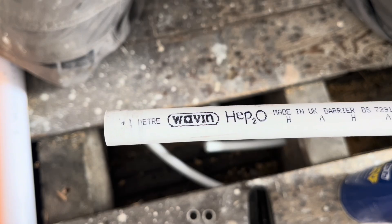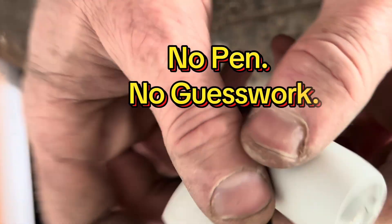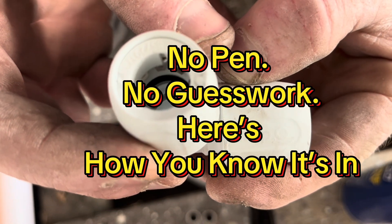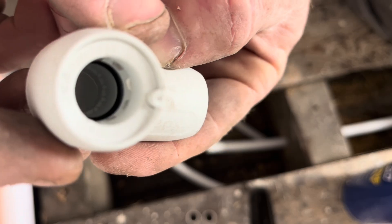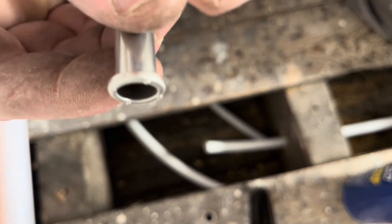Quick tip: how to use Hep2O push-fit fittings the correct way, so you don't need to mark your pipe. Just use the fitting and the insert from Hep2O. The fitting has loads of teeth on the inside, right deep where the pipe pushes in, and the insert comes with Hep2O fittings.